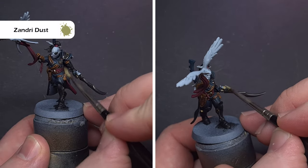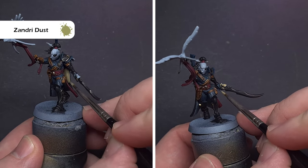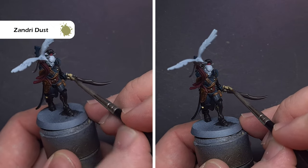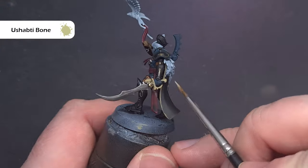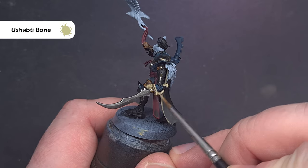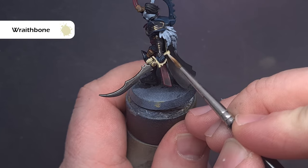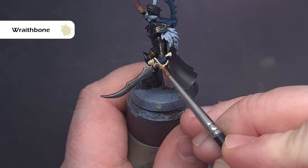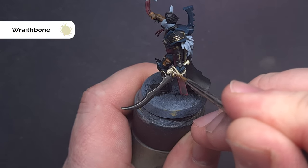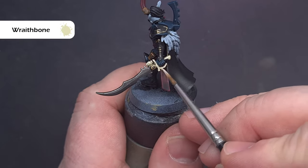Let's get the inside of that cloak finished. First take some Zandri Dust and paint all of the inside, also painting any areas you want to keep bone such as weapon hilts and hafts. Use Ushabti Bone as the first highlight, leaving that Zandri Dust in the deep recesses, and where you can drag a nice sharp highlight using the shape of the model. For the sharpest highlight on any bone areas, use Wraithbone — just get a really nice crisp highlight to make those bone areas pop. You don't need to use this on the inside of the cloak if it's covered.